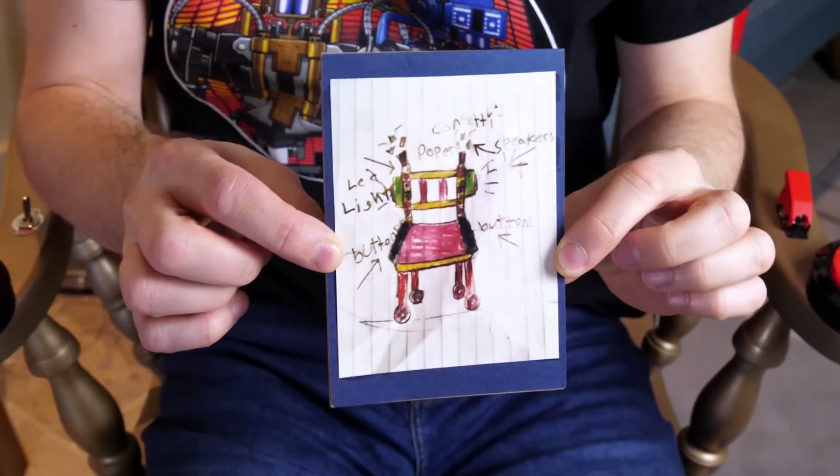It's from Kids Invent Stuff! The card says: Happy Secret Santa! You are now the proud owner of the party chair, designed by six-year-old Samaya from Pakistan. It has speakers, lights and confetti cannons, and it drives. Have fun, love Ruth and Sean. And it looks like there's a picture of the party chair originally drawn by six-year-old Samaya on the front.